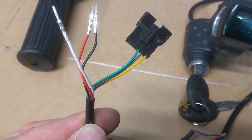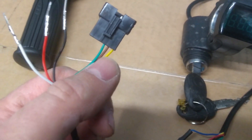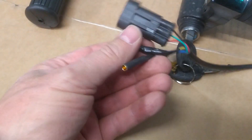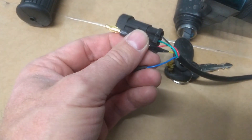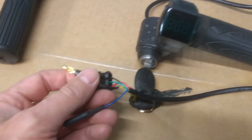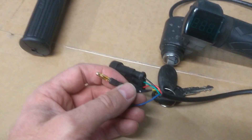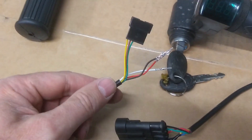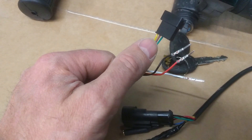Yellow, brown and green are negative, pause and negative. The brown is the pause, and yellow and green are negative. On one of these controllers, yellow is pause and blue is negative. You should get the details from whatever throttle you've bought, but if it's a similar one to this and you want to use the key switch to turn on the controller, yellow is pause and blue is negative. All you have to do is connect the yellow to the brown and the blue to either yellow or green.